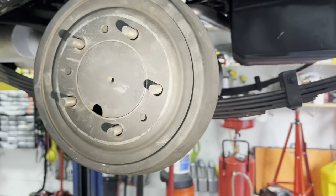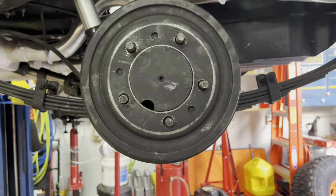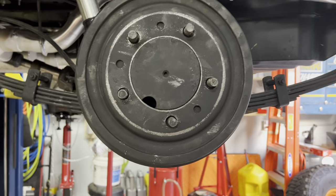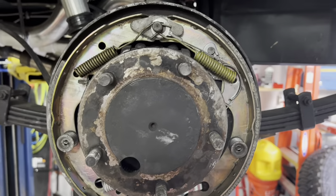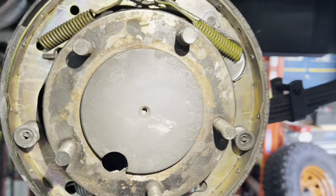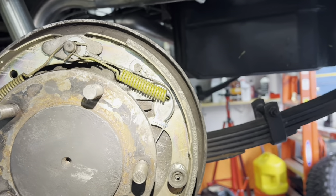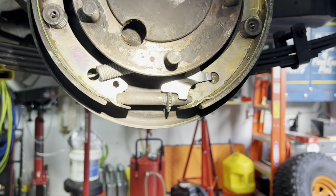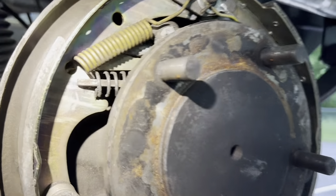We've got drum brakes — there's no hiding that. There are conversions to disc brakes, but not necessarily the simplest thing from what I understand. Let me take this off and show you what the drums look like underneath. I've got the one-piece axles, which we'll talk more about in a minute. Just so you can see how the drums and setup look — this is the proper way to install shoes in one of these.